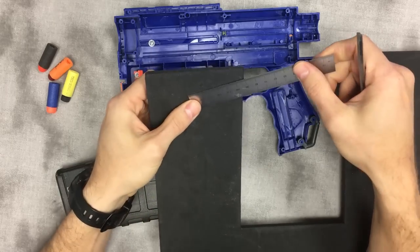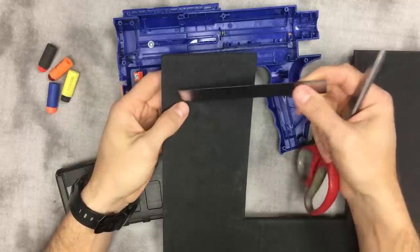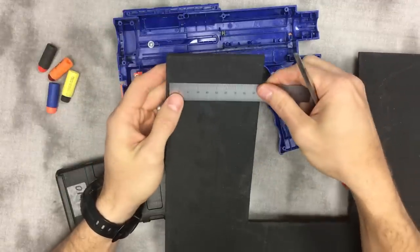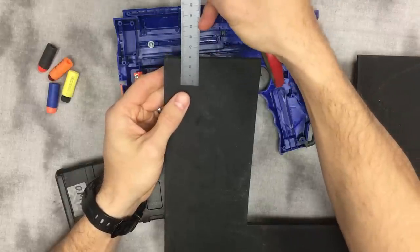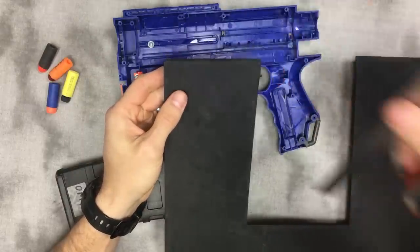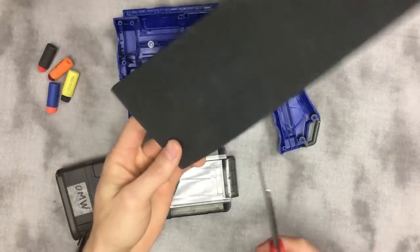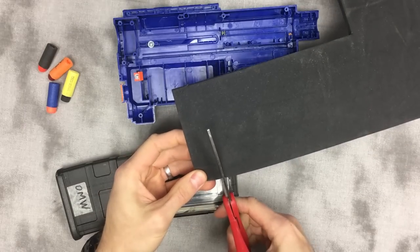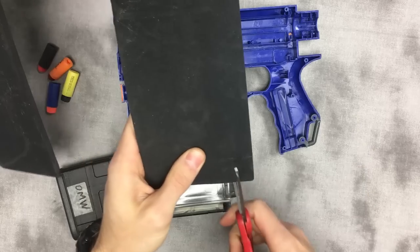You can pick this stuff up at Hobby Lobby or Amazon, whatever is convenient — it's super cheap. You need a piece that's about 17 millimeters wide and 26 millimeters long. I already have this marked out, I'm just going to cut it out — try to keep your lines as straight as possible.